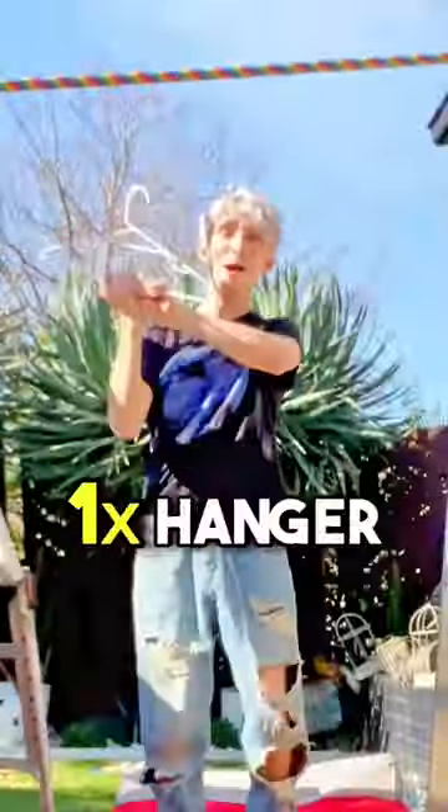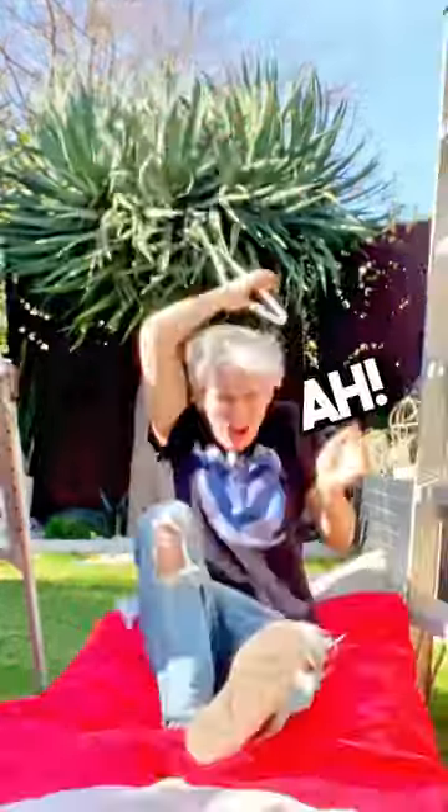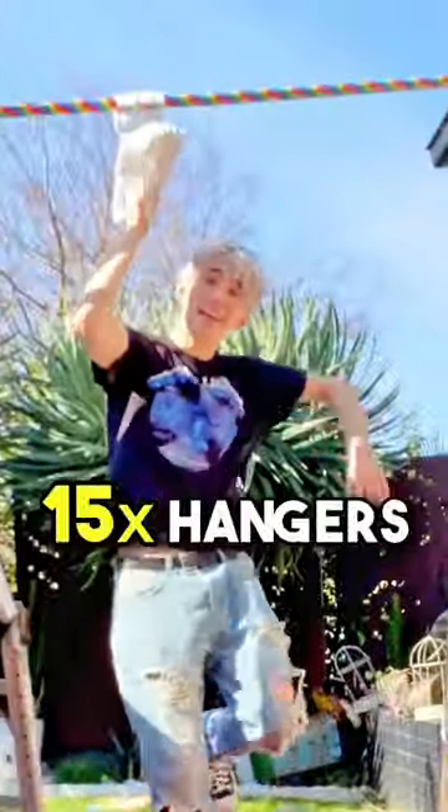How many hangers does it take to hold up a cubit? One hanger! Three hangers! Seven hangers! Ten hangers! Thirteen hangers! Fifteen hangers!